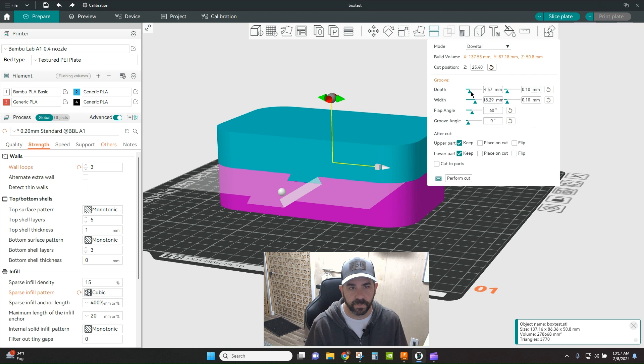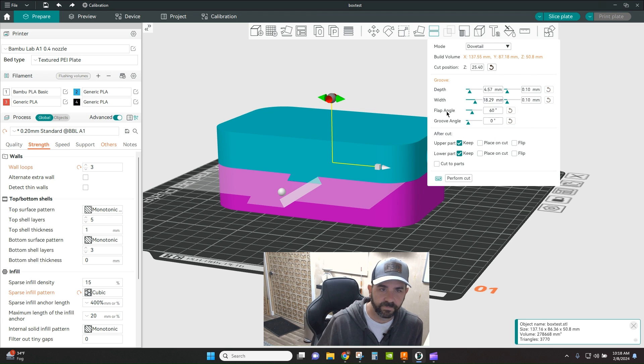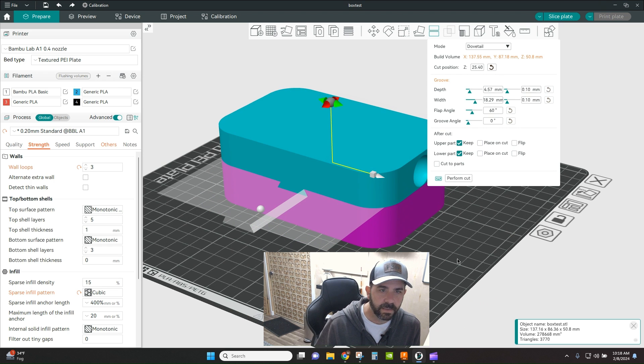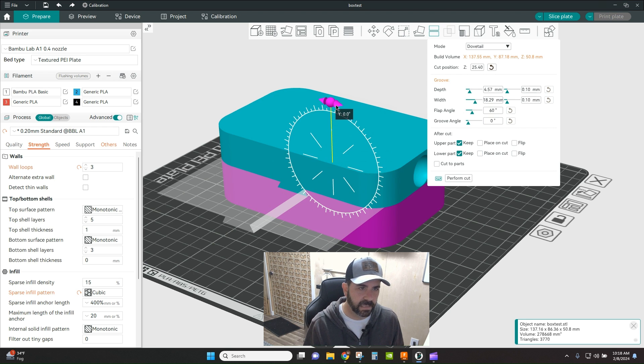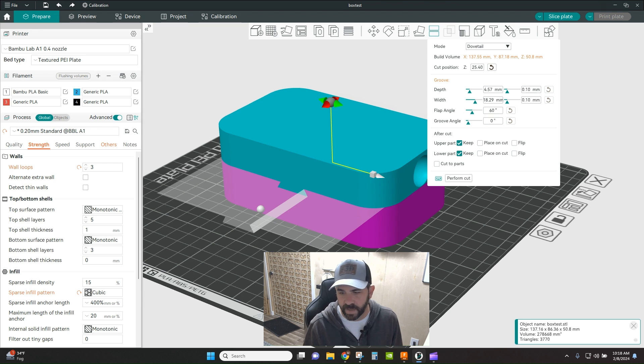You have some options related to depth and width that you can play around with. The two fields on the right are your tolerance — you want to make sure you're adding some tolerance to a dovetail since this is a slide-on friction fit, so things actually slide around. You can also change your flap angle and your groove angle, which apply to the angle of the positive and negative portions of the dovetail. You can also change the orientation and position, rotating on the Z, X, or Y axes.